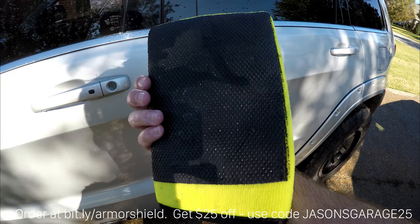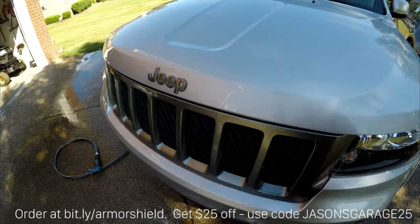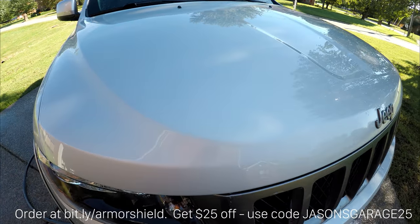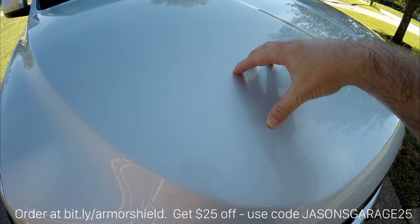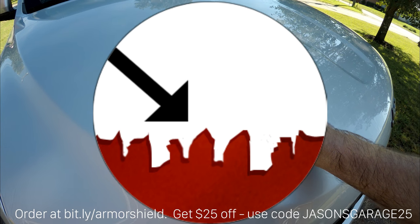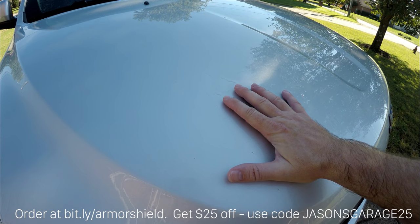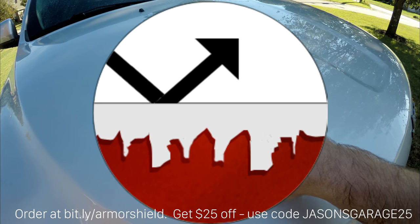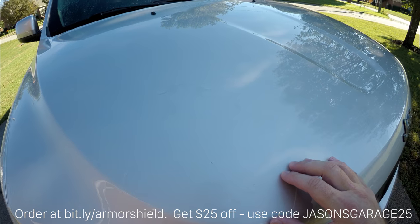A lot of people will get to this point where the vehicle is totally clean and say it looks pretty good, so they don't need to protect the surface. Well, you actually do, because when a car is dirty, the dirt isn't just on the surface — it's actually in the surface of the paint. There are microscopic little cracks and valleys and crevices that dirt attaches to. When you use Armor Shield 9, it uses nanotechnology to fill in those cracks with a super hard ceramic chemical base, which will protect the paint and keep dirt from settling in and damaging it.